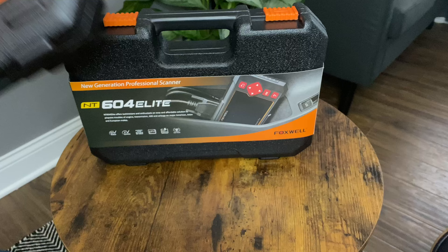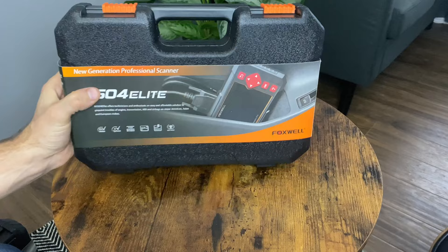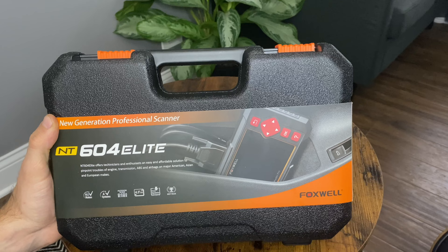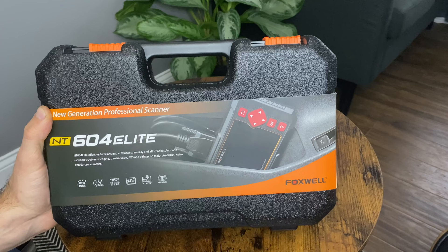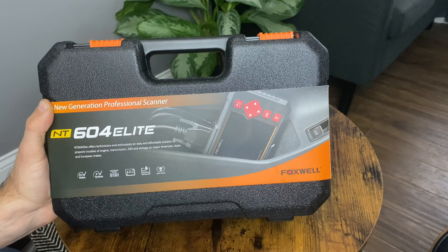So today we're taking a look at this Foxwell NT604 Elite, which is available on Amazon for a much better price of $160. You can also often find a $10 to $15 coupon bringing it down to $145, and even a free battery tester is usually included with one of these. Check out the links in the description for current pricing and promotions as the stuff changes all the time.